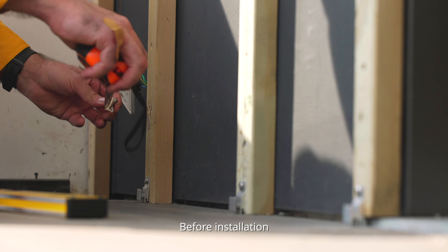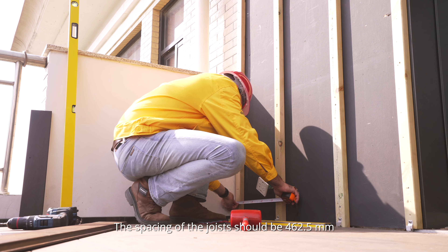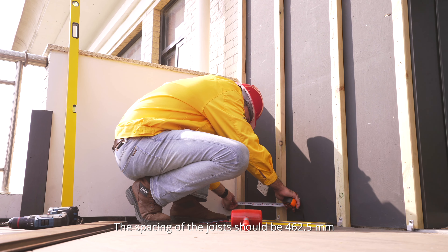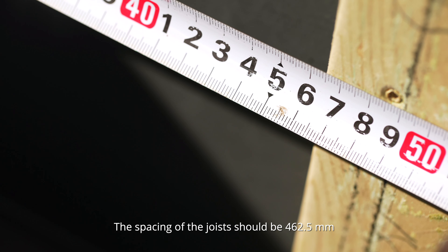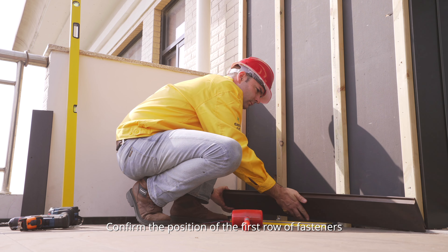Before installation, use a level measuring tool to make sure it's flat. The spacing of the joist should be 462.5mm. The order starts from left to right and from bottom to the top. Confirm the position of the first row of fasteners.